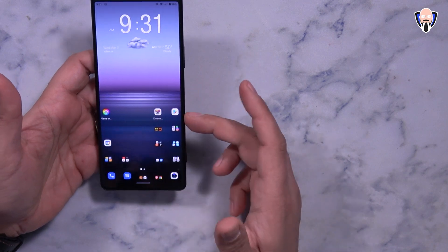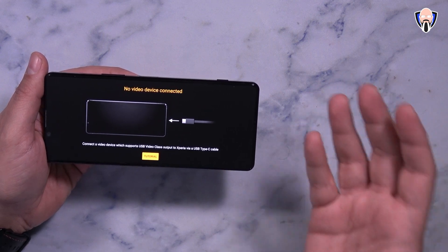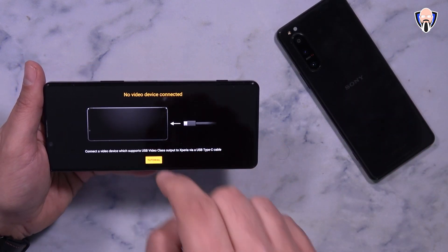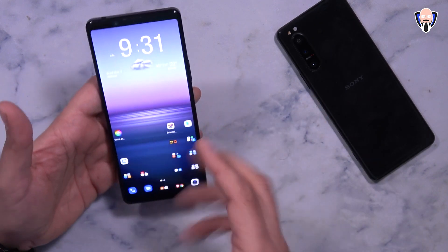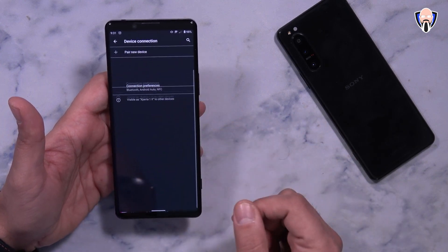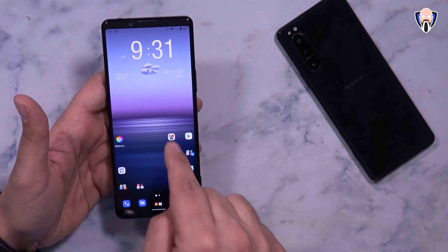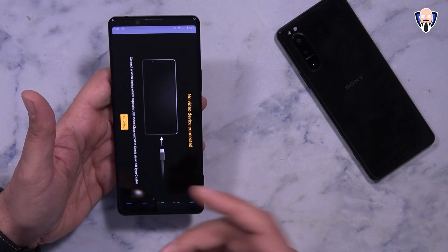The update includes a function called External Display. This normally was only present on the Xperia Pro, but now it's part of the Xperia 1 Mark II, and it will also come with the Android 11 update to the Xperia 5 Mark II. When you first get the update, you won't see this feature right away. You need to go into Settings, then Device Connections, and at the bottom there's a feature called External Monitor. When you turn it on, the application shows up in your app drawer. It's not an app you need to download — it's already part of the OS. All you have to do is activate it and connect it.